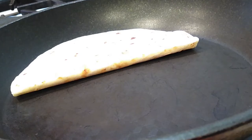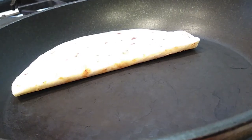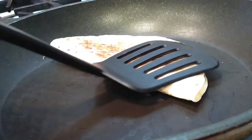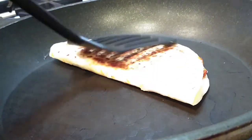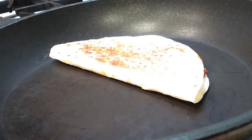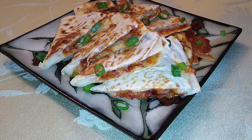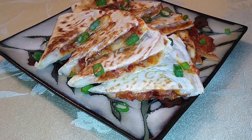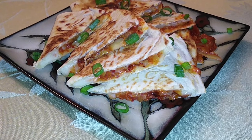I added green onions as my garnish and getting a little bit of that in your bite actually tastes amazing. If you guys want, you can add some sour cream and dip it into that, though I personally don't think it's needed. I used scissors to cut mine up and held it with a clean pair of tongs — it's just easy, it's so good. If you guys like this recipe, please hit that subscribe button.